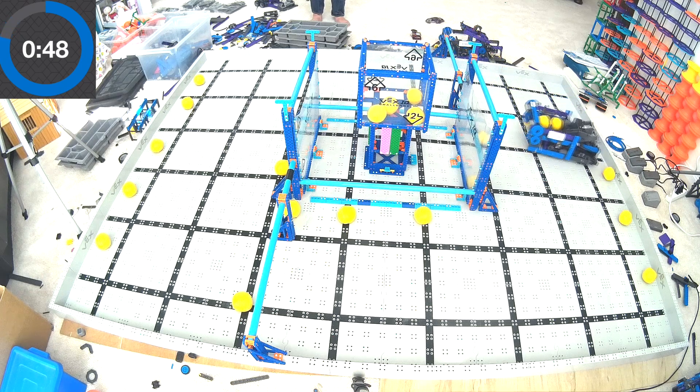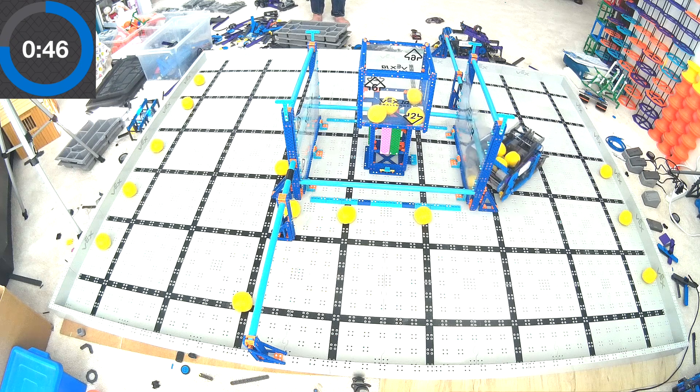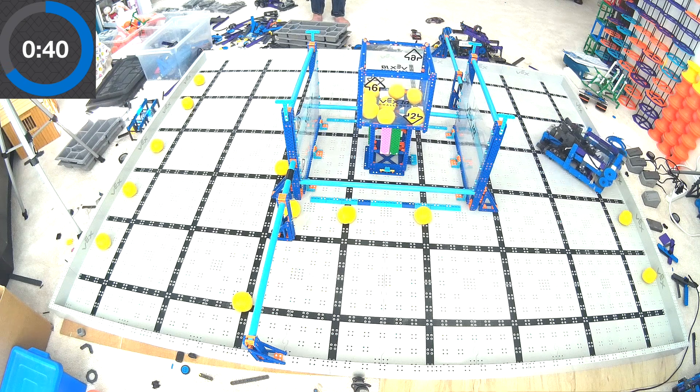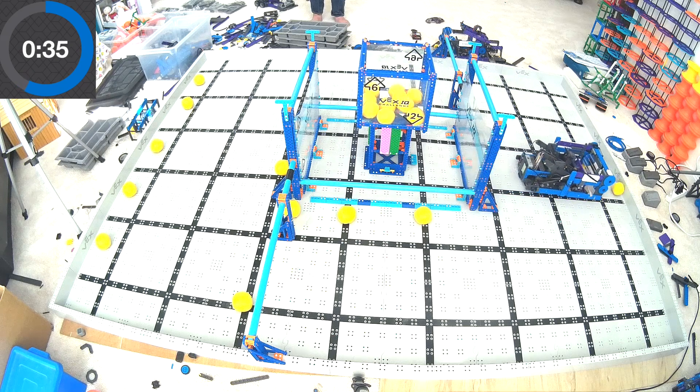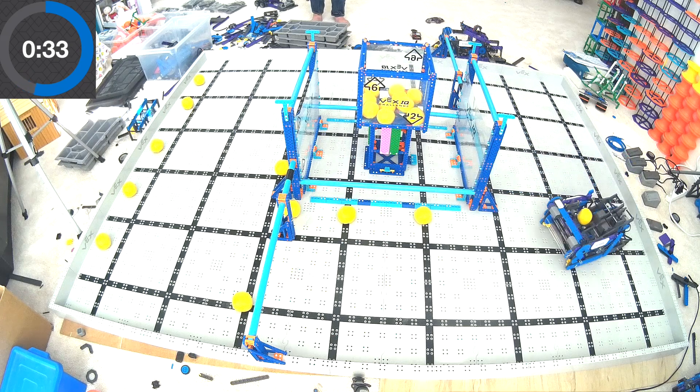So if you're looking at this robot and you're thinking, hey, maybe that's something I'm interested in building — there's a link in this video, click it, and I'll send you some close-up pictures of how I built it, so you can get a better idea of what it's supposed to look like. One thing I did want to mention real quick though: this isn't the only robot that can do this.